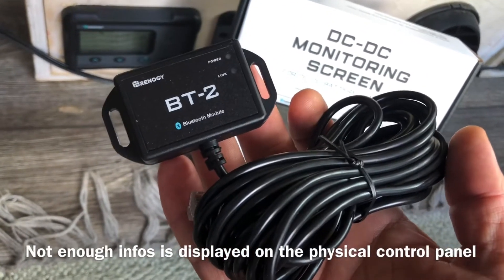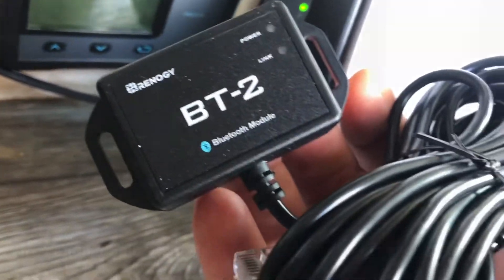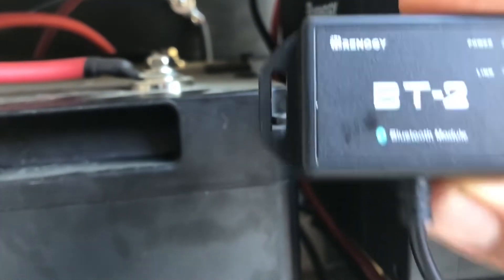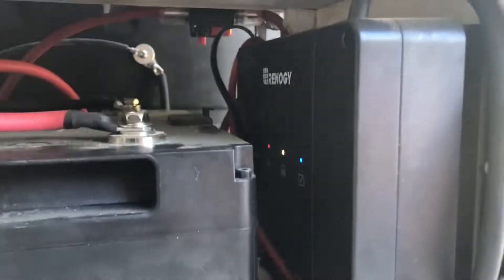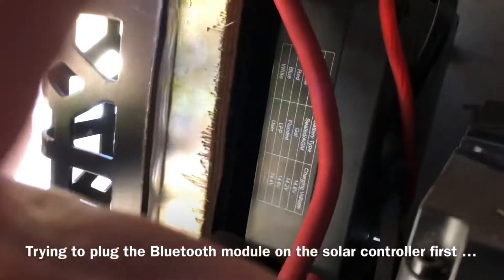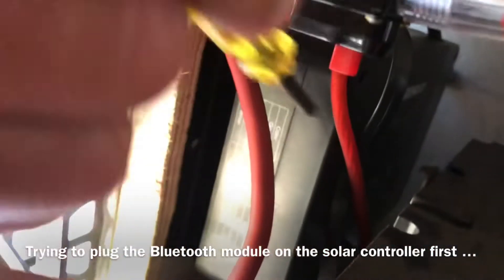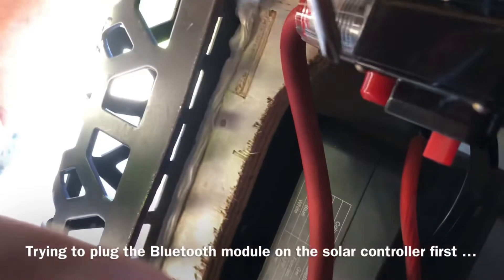I'm going to try something and see if I can get more information. The Bluetooth module here is going to be plugged into the solar charge controller — I just need to find where. There it is, that's the back of the box. It is possible to access this box, though not very practical. I'm going to open that little screw right here and plug the Bluetooth module in.